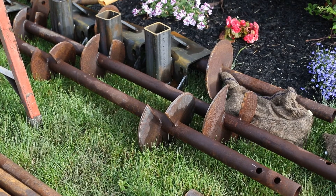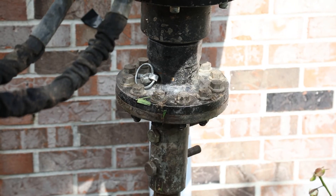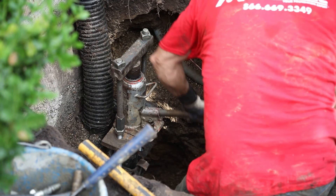The helical pier is installed independently of your home with a torque head. This will allow that pier to go as deep as it needs to in order to find that load-bearing soil. Once these piers are installed underneath the home, a screw is fastened into the soil, whereas a push pier is more hammered down into the soil.